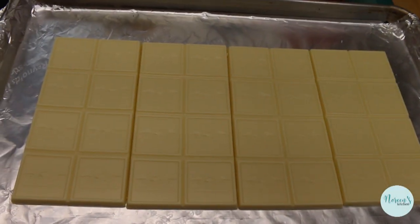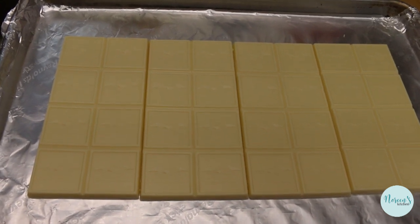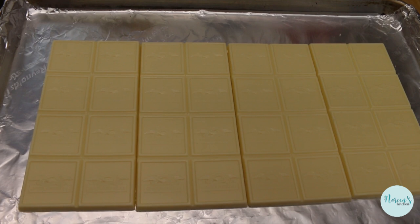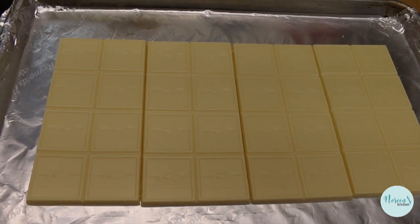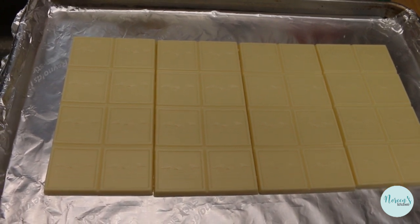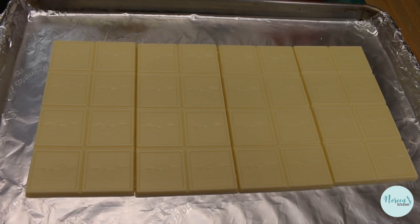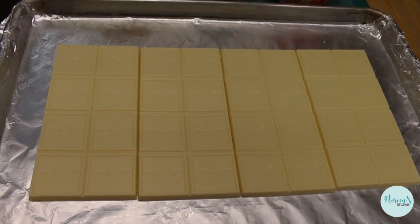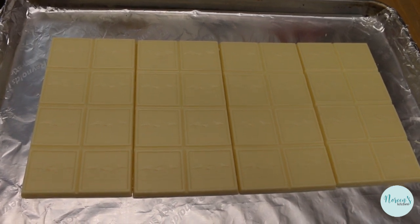Continuing on with our Christmas in July celebration, we're gonna be making a candy bark, because it ain't the holidays without a candy bark. This is one of the easiest things you can make — you don't have to put a lot of thought into it. We're calling this jingle bell bark, but I almost called it Ron Burgundy bark because it's super classy. If you get that, you get that — if not, go watch Anchorman.